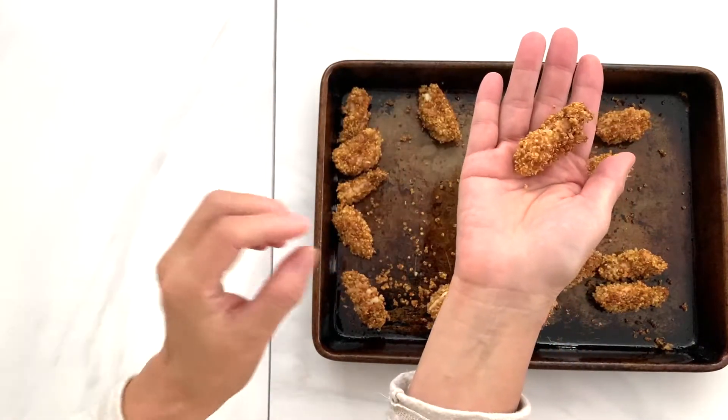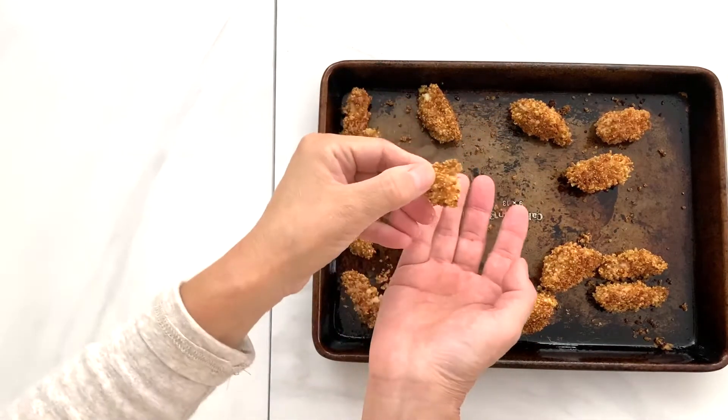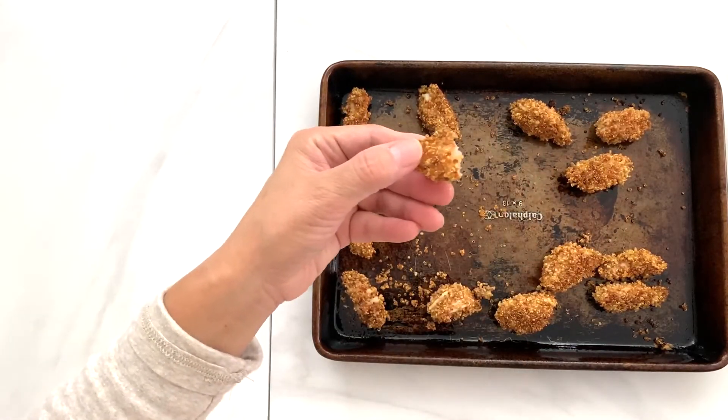Here are our golden brown popcorn shrimps — crispy and delicious! Please subscribe to my channel if you like this video. Happy eating and see you next time!